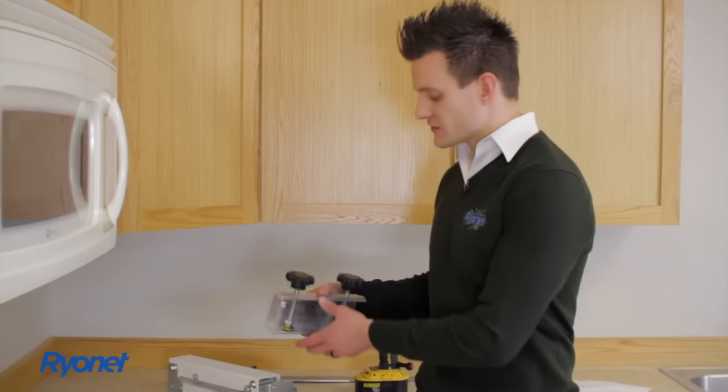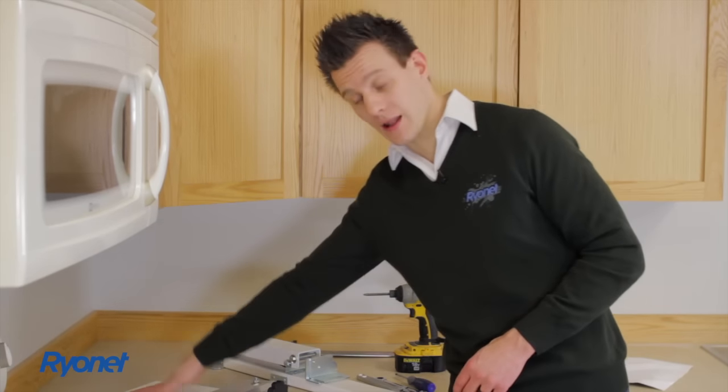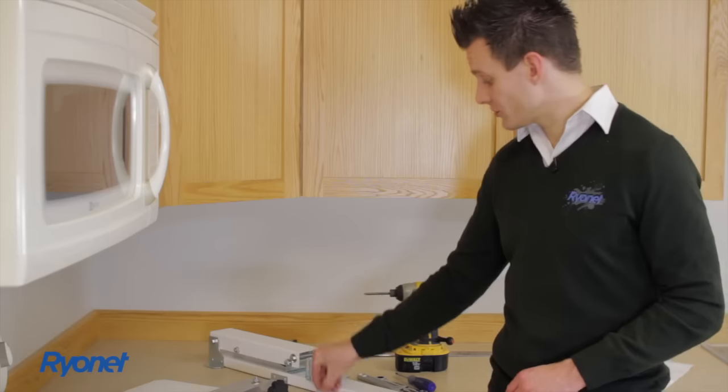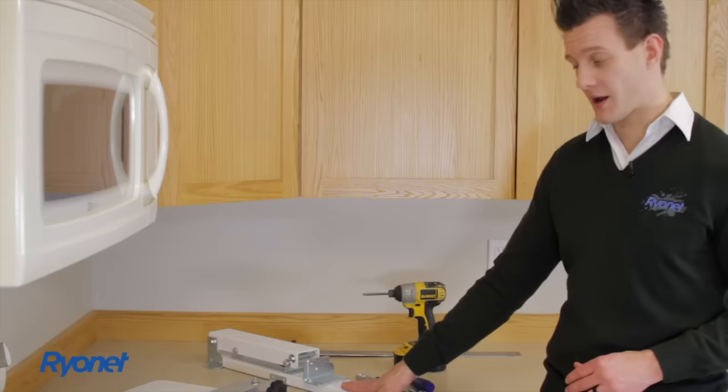Or clean things up right away, which I'll show you how to do. So let's get started by setting our equipment up. As part of this press assembly, you have your clamp head — which is your screen clamp — you have your pallet, you have four screws, you have your off-contact adjustments and tilt adjustment brackets, and you have your press.